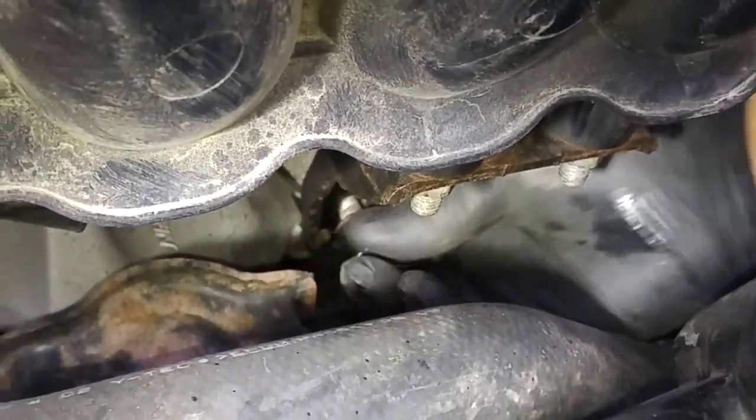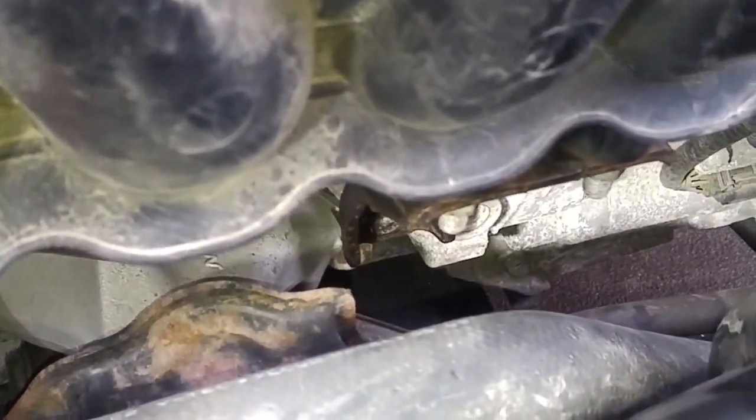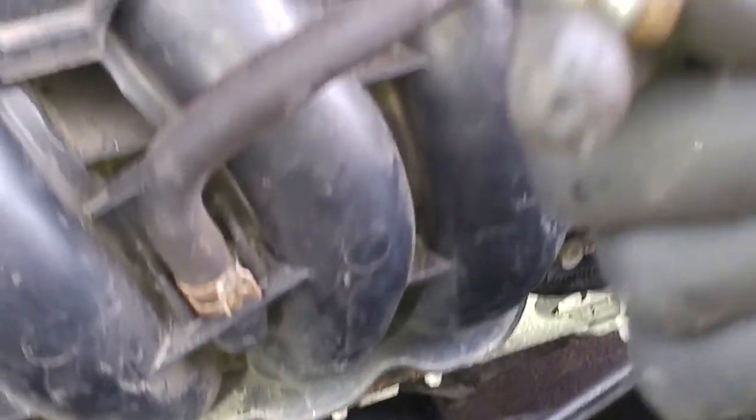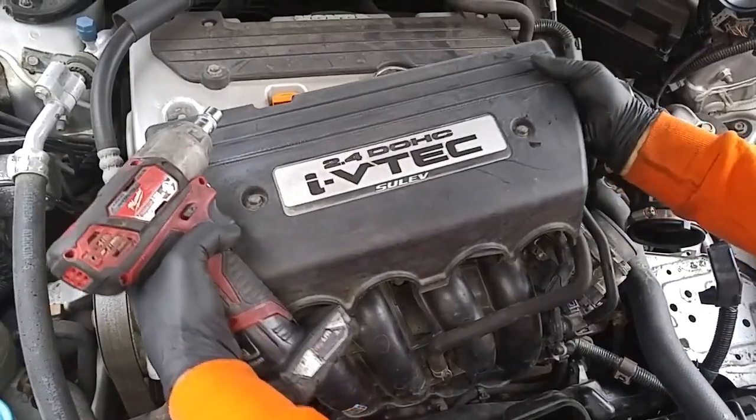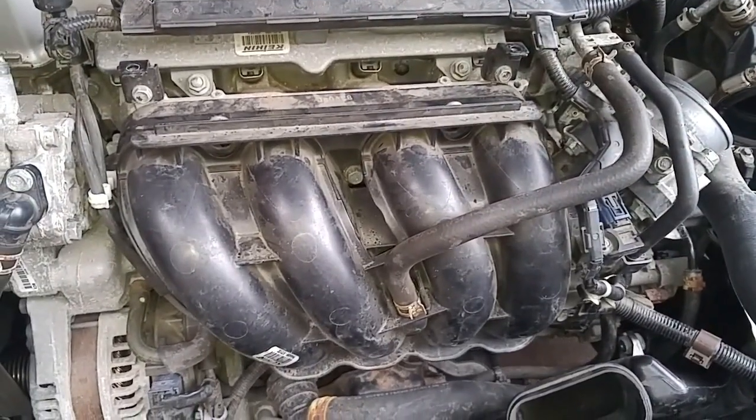This bolt holds the bottom portion of the pin bracket over here. We're getting closer to the starter motor.